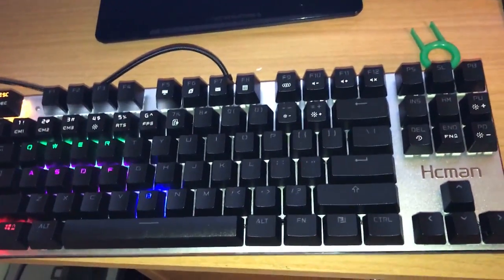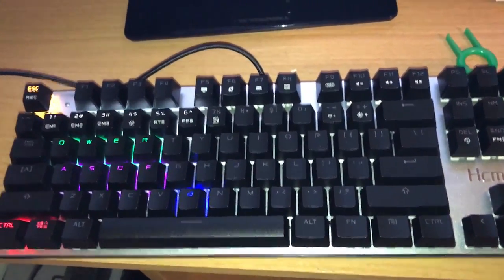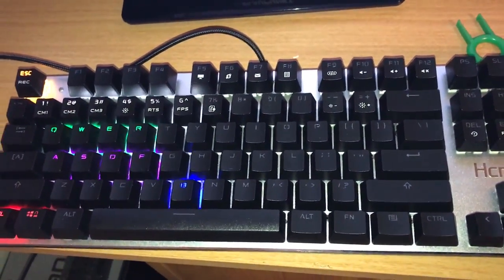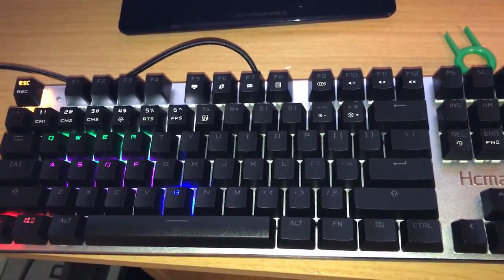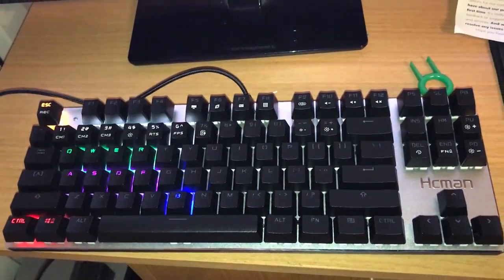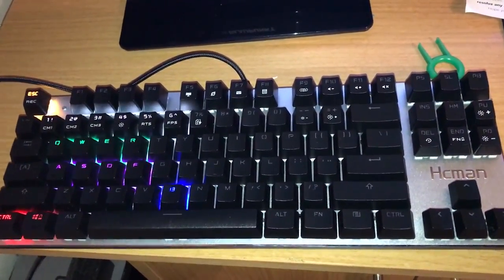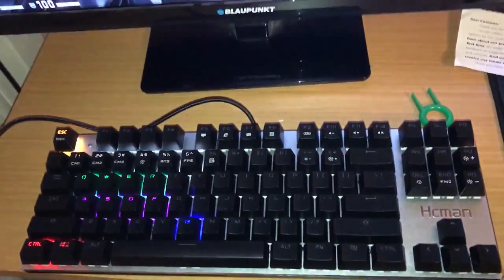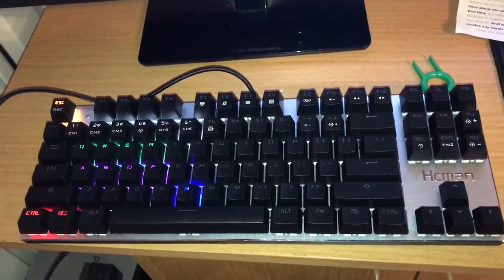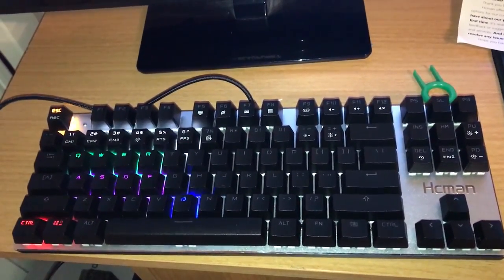Well I think we've done enough for our review today. This is the HCMAN USB mechanical keyboard with backlit LEDs and the ability to change the lighting functions. It's available on Amazon.co.uk. If you need any more information about purchasing this product, please feel free to comment and I'll get back to you as soon as I can. Thank you for watching my first video — please remember to click like and subscribe if this has been helpful. Thank you and see you next time.